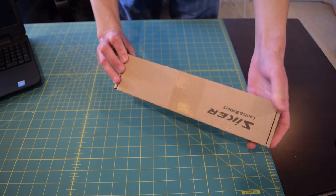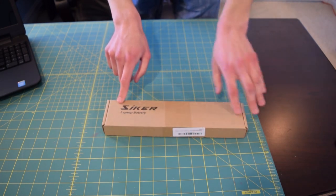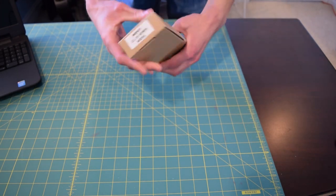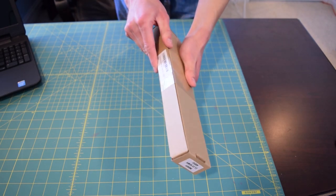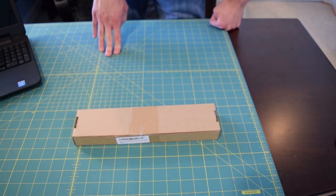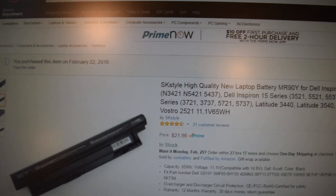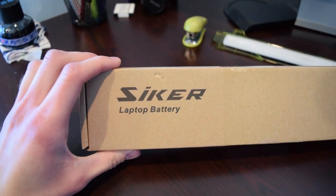But it did arrive in one piece, so I guess I can't really complain. The brand is called Psyker laptop battery. It's an 11.1 volt, 65 watt hour battery. And of course it's taped shut, so I'm going to have to open that up — definitely going to have to grab some scissors because my nails are not sharp enough. I'm not sure what to call this battery in the title because here it's labeled as SK Style, and on the box it's labeled as Psyker Battery.